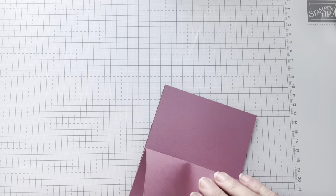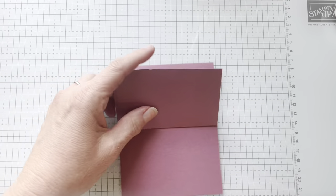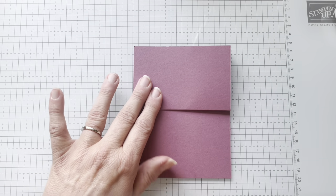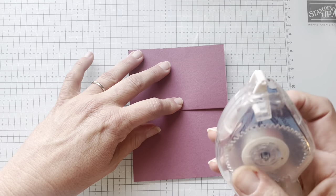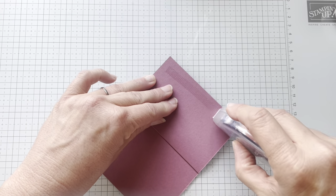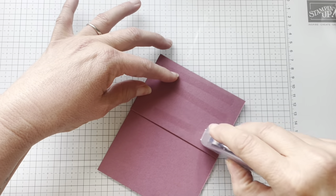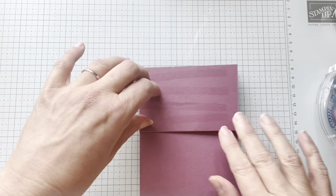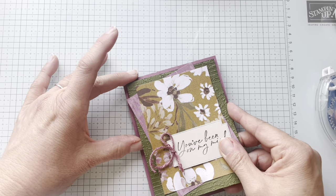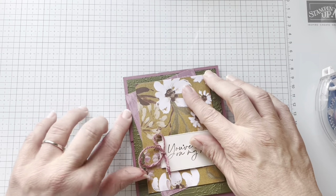This way is what I'm going to do. So now I'm going to take my adhesive. I'm going to switch over to the Snail Plus because when you have a cardstock that you're manipulating and moving, you want really good adhesive. So I am going to attach this right at the front of the card.